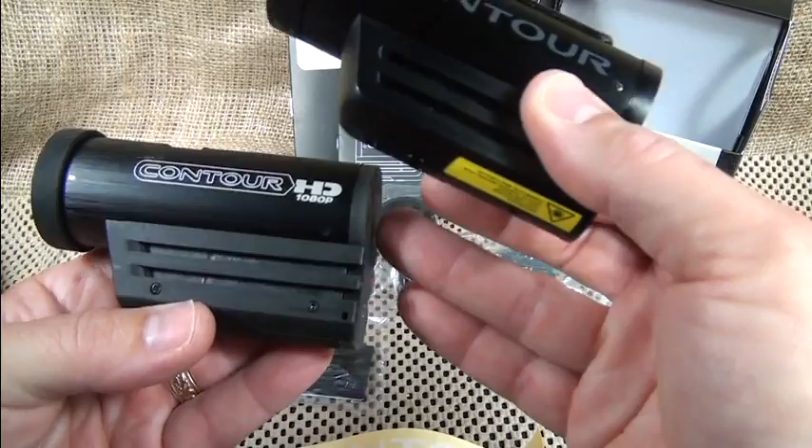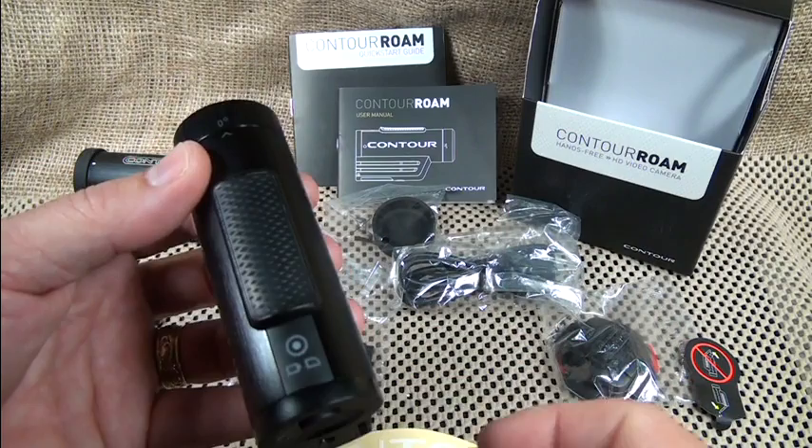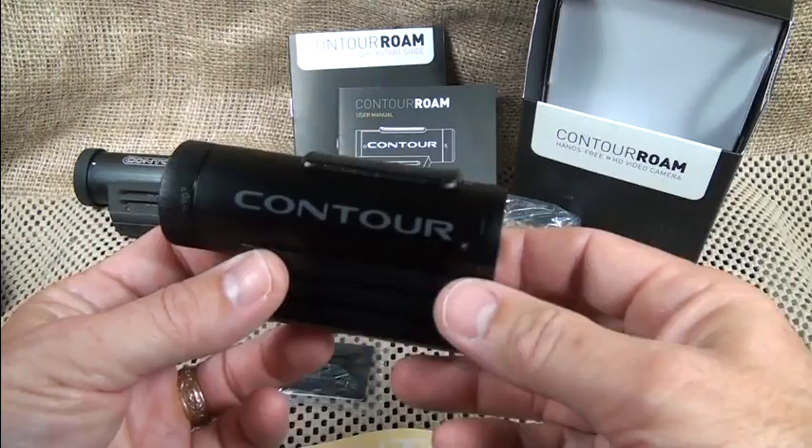Different from the original, which had a removable rechargeable battery, this has a built-in battery system. All you need to do to start recording is just pull this button forward and you're recording. Of course we don't have a card in it right now. Moving this button forward simply starts the recording — it has a wide-angle lens so you get a lot of the action.